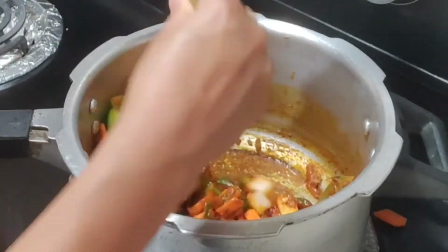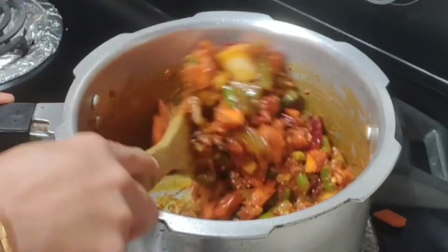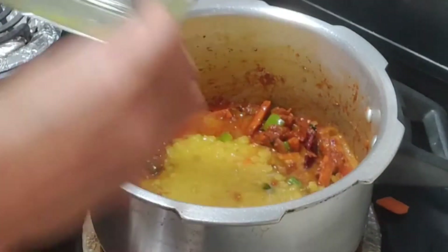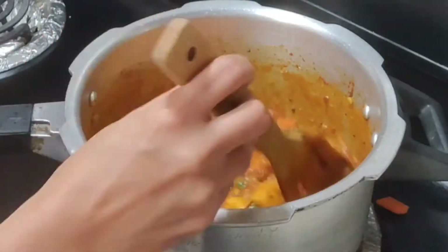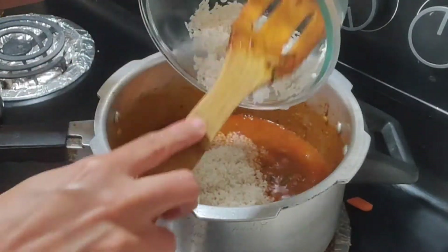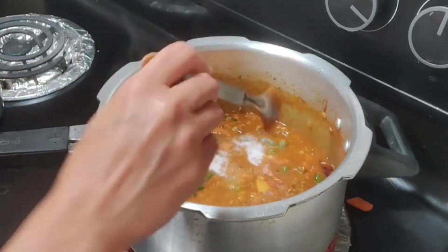You can skip the optional vegetables and make this dish as usual. Place a little bit of the sauce in, make it soft, and mix it with a small amount of salt. Add a little bit of water as needed.